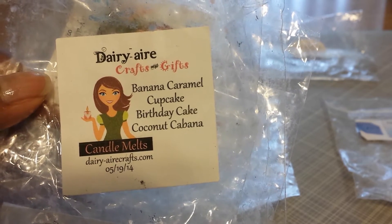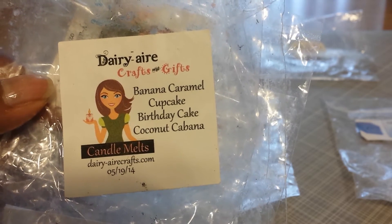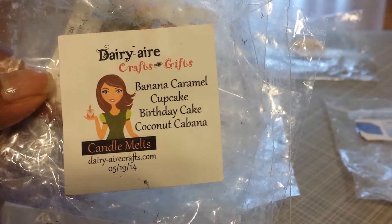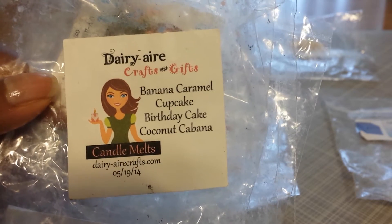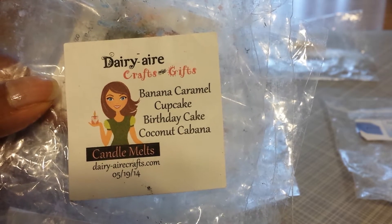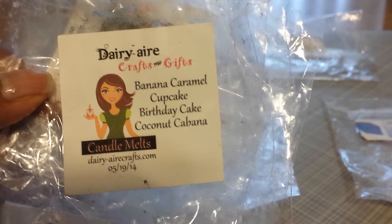I believe this was part of the mystery bag that I had ordered, so at some point when I do place another order with Dairy Aircrafts and Gifts, I'm going to have to write this one down because this would have to be a special request blend. I don't know if this was a custom blend for someone or if this is just a blend that Leanne came up with, but it's wonderful.